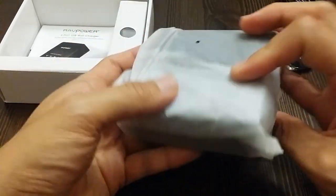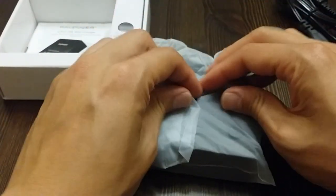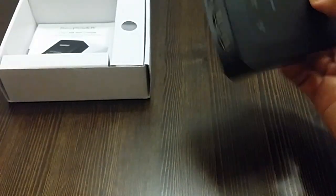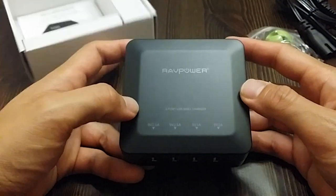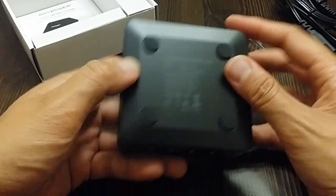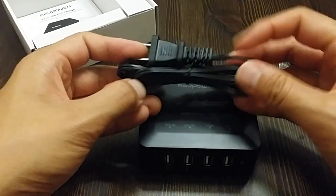So here's the actual charger. Looks pretty sturdy. And here's the power cable.